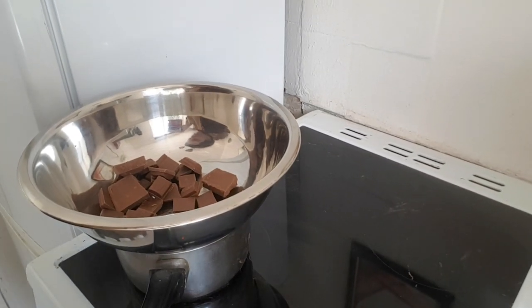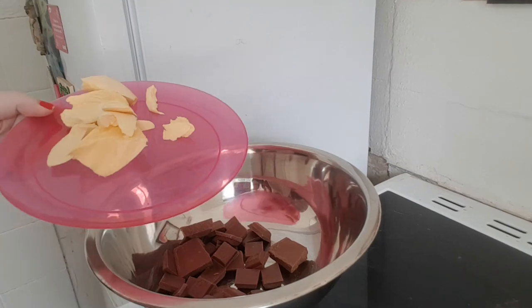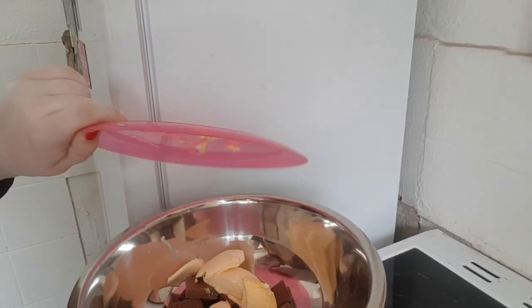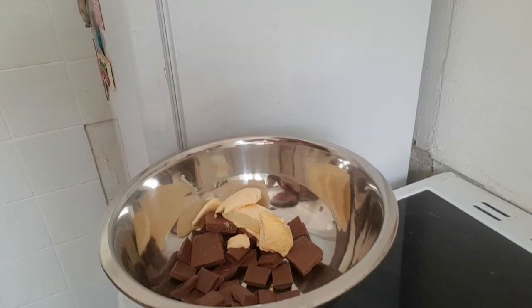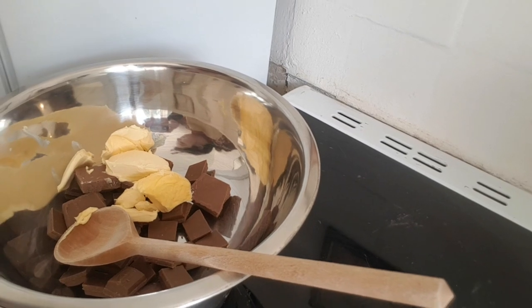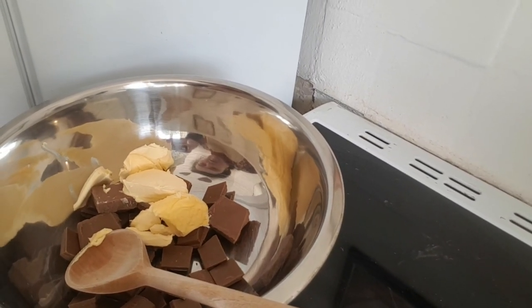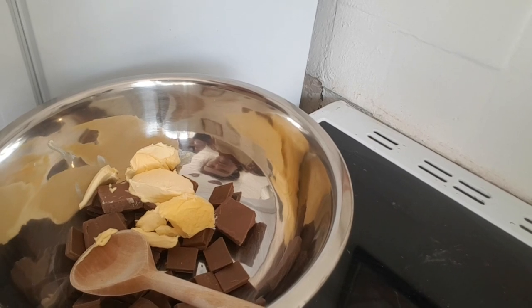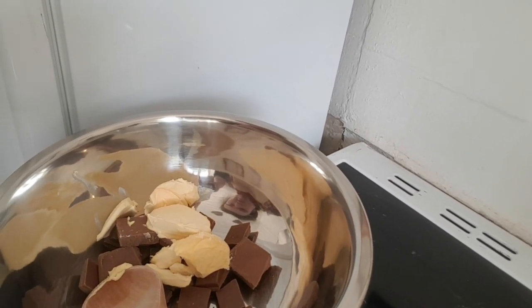I've got 200 grams of chocolate, a nice 30% solid, and to add to that I've got 90 grams of unsalted butter, which is going to be stirred in on a low heat and melted.